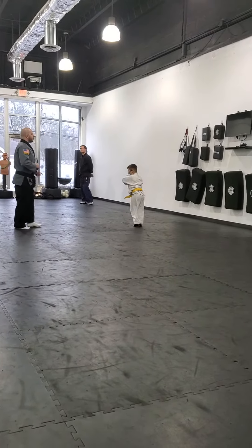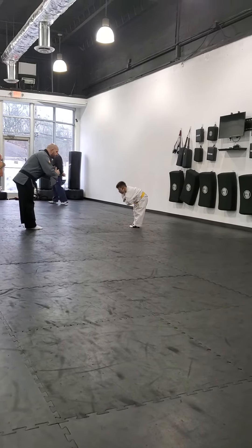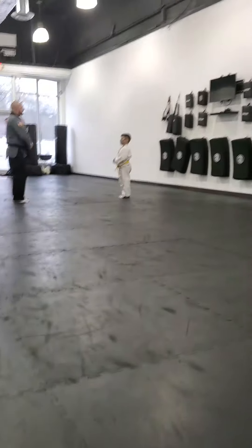Good front position please, sir. Thank you. Ready? Let's bow. Alright, my friend, testing for orange belt.